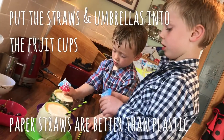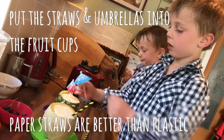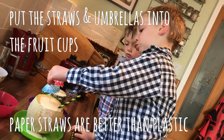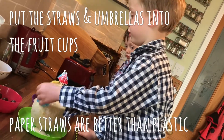Put the straws and umbrellas into your fruit cups, and do use paper straws because paper straws are better than plastic straws. That's right.